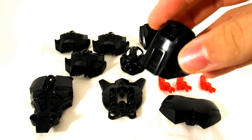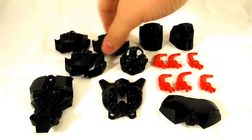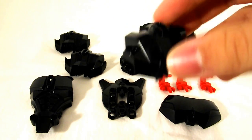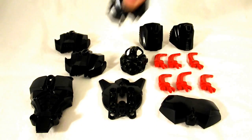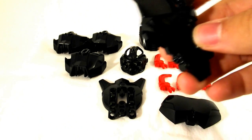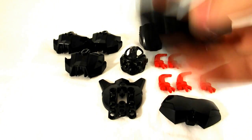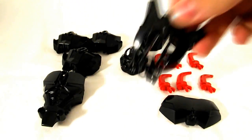It looks cool when attached, and by itself it looks like an engine block — I can't explain why, but I think it does. It's alright. You get two of those. Black paws — that's what they were intended to be. They can be anything else if you're creative, but they're just paws. You get three of those, so that's cool. I don't think we've gotten this chest piece in black yet. It's one of the few Hero Factory chest pieces that are actually blank — no printing or anything on them.